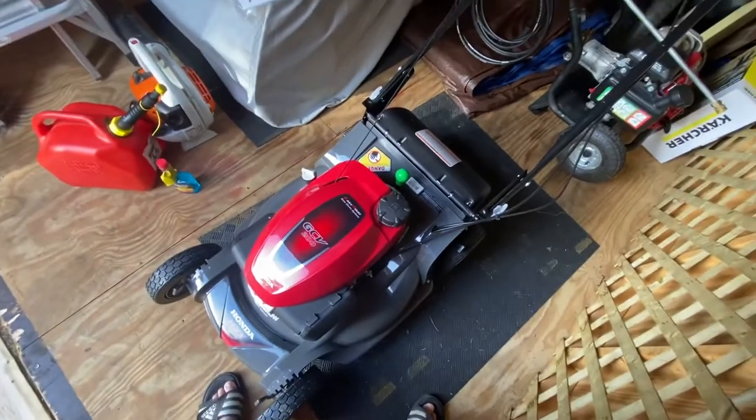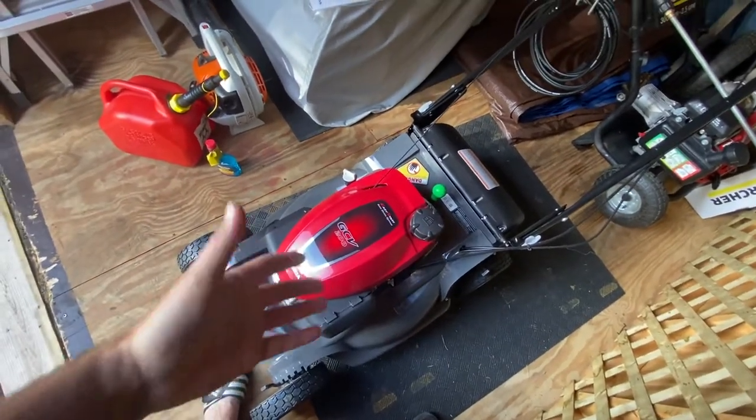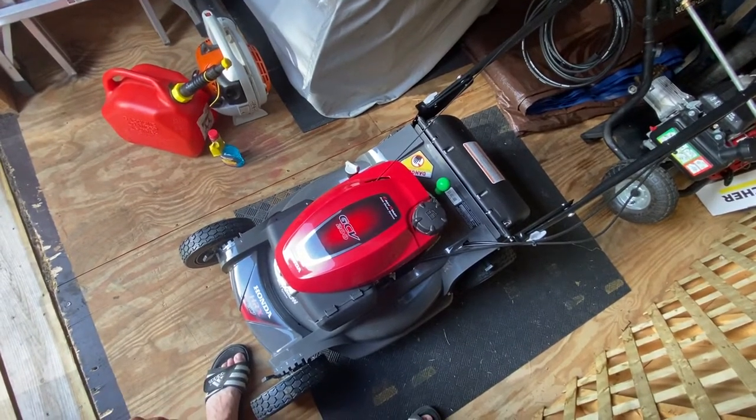Alternatively, you can run it completely dry without gas if you want, but some people say the lines break or get gummed up.